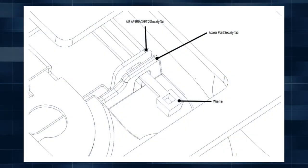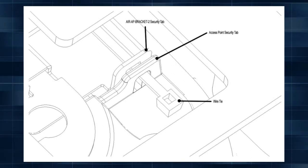For Cisco access points, wrap the wire tie around the access point security tab and the mounting bracket tab so the access point does not become dislodged.